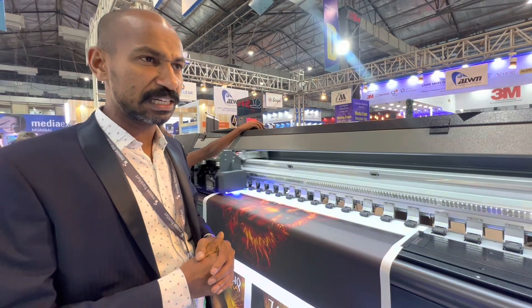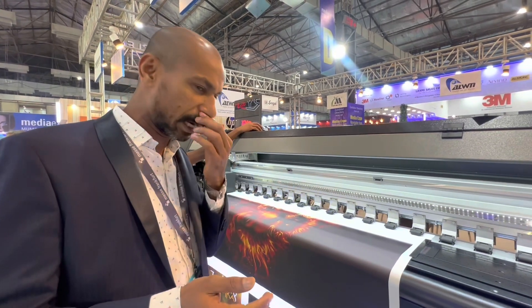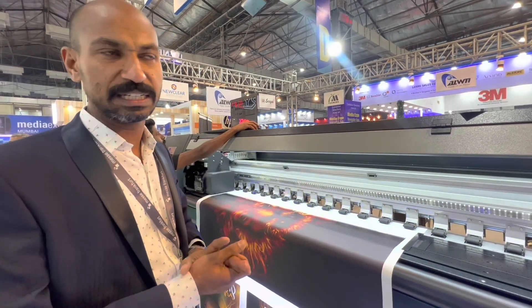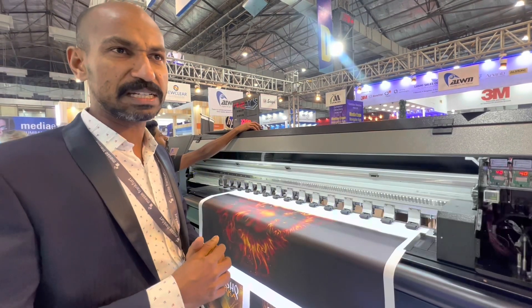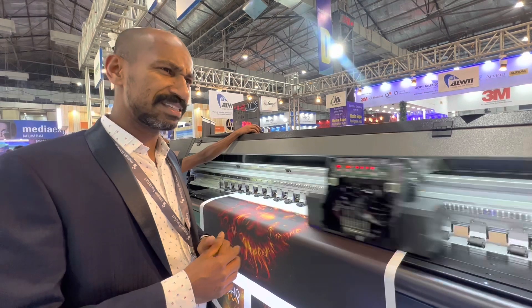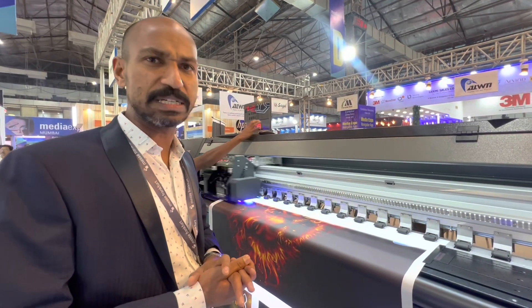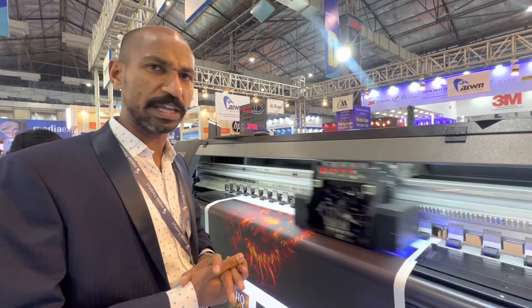The machine's footprint is very space-friendly. Some other heavier machines need more space, but this requires very little. This is the main advantage of our 10-feet finger-roller type machine. We are using a Konica head.